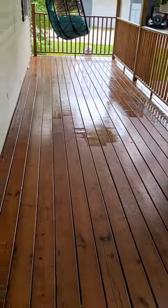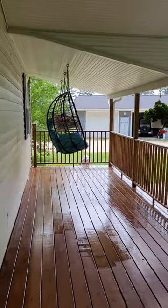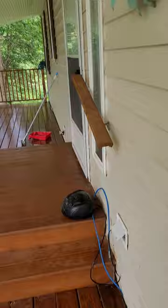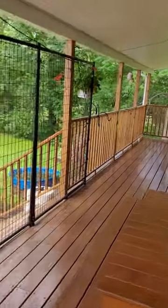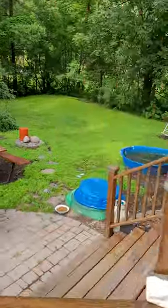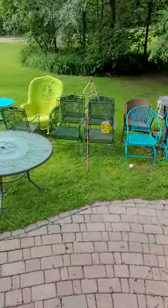Morgan and I have taken everything off the deck. We have a full covered porch and scrubbed it with a mop and dried it with some towels. It looks like we're having a yard sale out here — everything down here on the lawn.